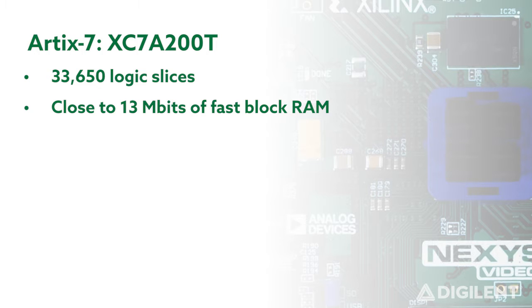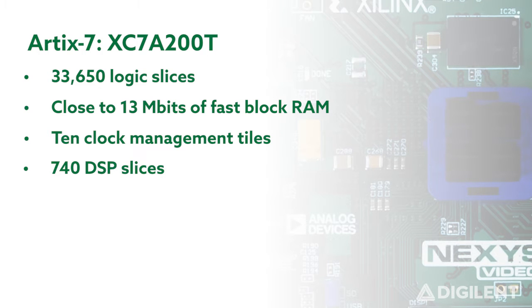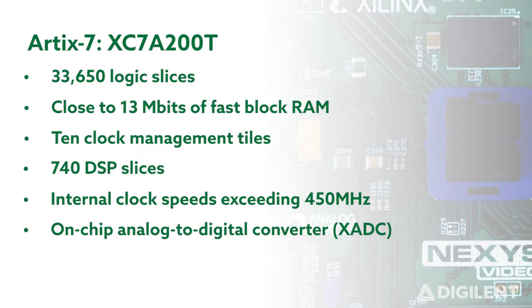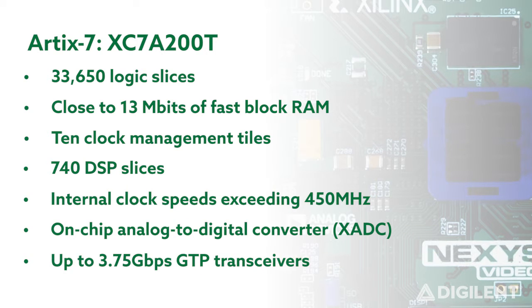That's 3 times more than the Nexus 4 DDR. It also includes 10 clock management tiles, each with a phase-lock loop and mixed-mode clock manager, 740 digital signal processing slices, internal clock speeds exceeding 450 MHz, an on-chip analog-to-digital converter, and GTP transceivers that can operate at up to 3.75 gigabits per second.